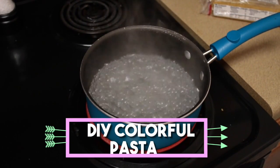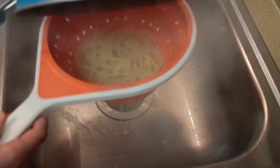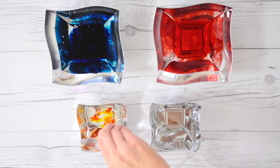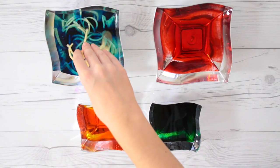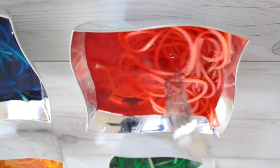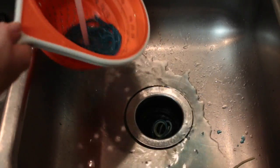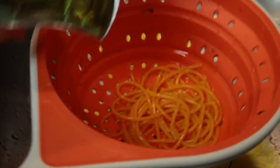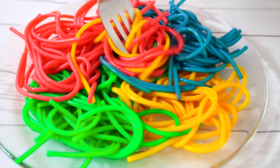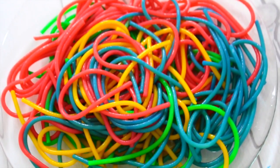For this next DIY we're gonna attempt some colorful pasta. Cook the pasta as usual — I'm using basic spaghetti but you can use any kind. Once you drain it, put it in bowls with food coloring. I wanted bold colors so I'm using about seven to eight drops per bowl, then let the noodles sit for about 10 to 15 minutes — the longer, the more vibrant. Once they're the color you want, drain and rinse them to remove excess color, and you have this crazy beautiful colorful pasta that tastes exactly the same as regular pasta. Big thumbs up on this one!